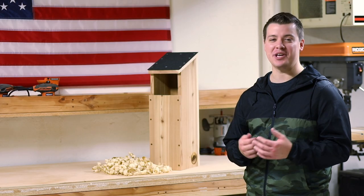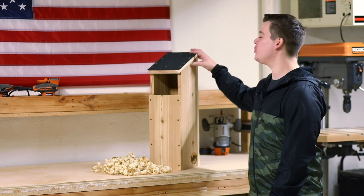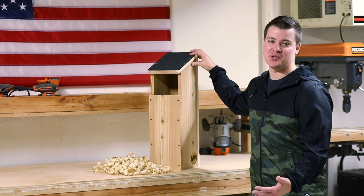Hello everyone, this is Alex with Kodiak Woodcraft. In today's video we're going to be building a screech owl nesting box much like this one.